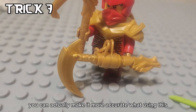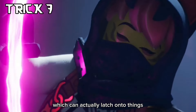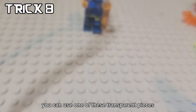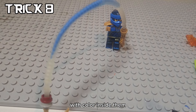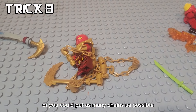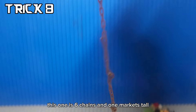If you don't have a dragon's rising climbing hook, you can actually make a more accurate one using this, which can actually latch onto things. But if you want to make a more accurate dragon's rising hook with glowing powers, you can use one of these transparent pieces with color inside them that look like real elemental powers, or you could put as many chains as possible on your little hook and try to hang it from anywhere. This one is six chains and one mark tall.